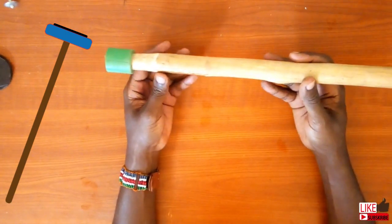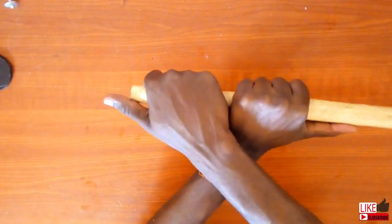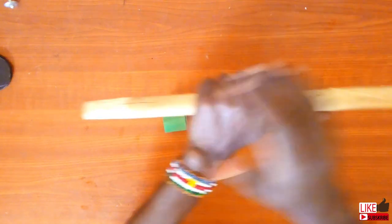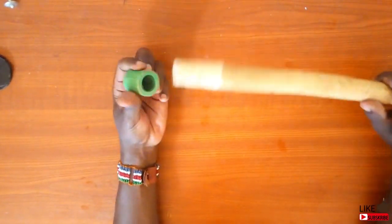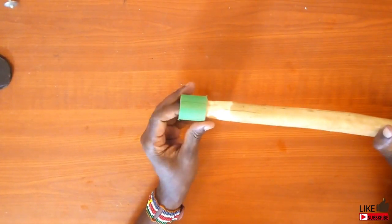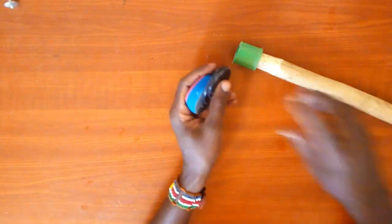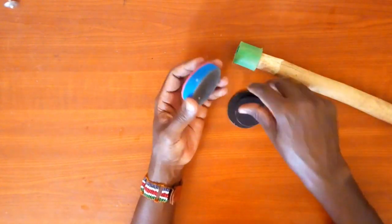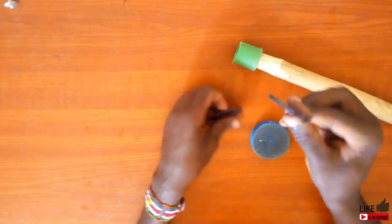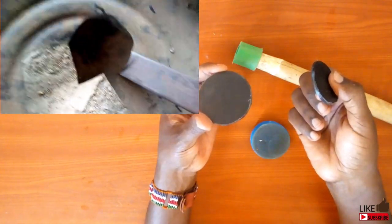And now let's make a piston. This is the stick I'll be using. I plan to use this PPR pipe piece at the end of the stick to ensure the stick will not split when I drive in the nail. I also have some pieces of hard plastic here, which I'll show you how I will use. I carved them from an old piece of plastic lid.